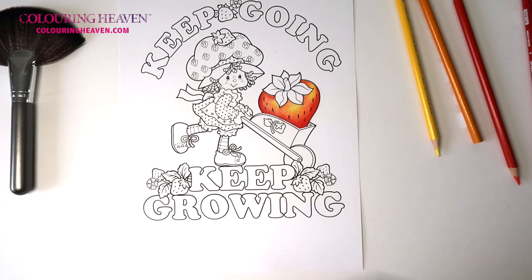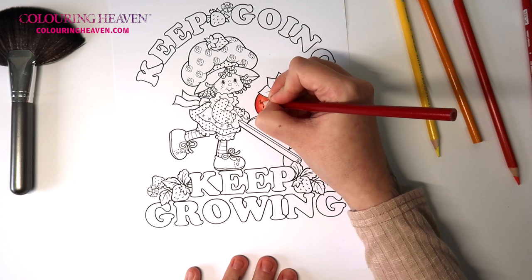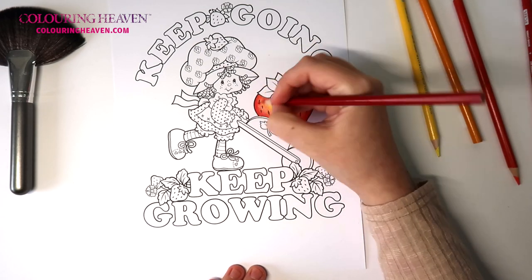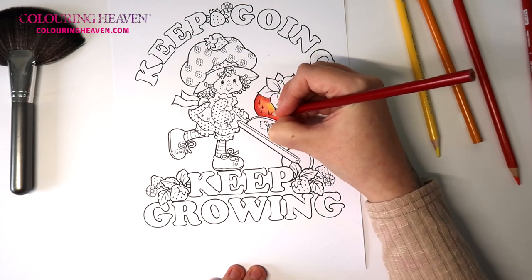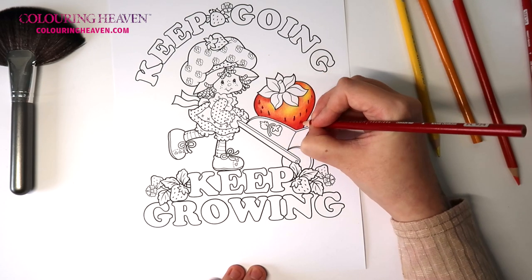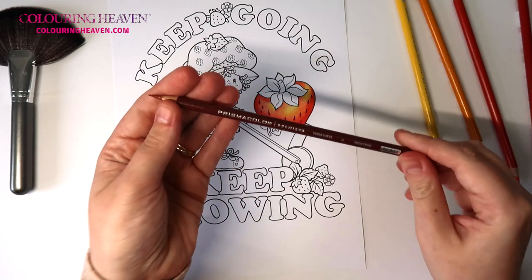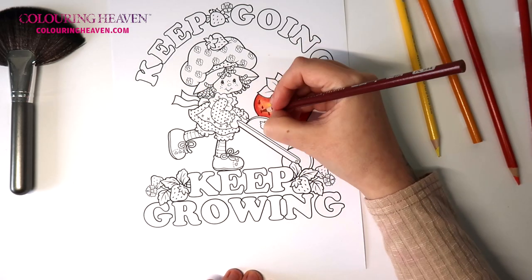So underneath the seeds — we've got all these individual seeds — I'm going to add a curved shape, sort of like a C-shape lying down, maybe half a circle under each of the seeds, just to add a little bit of a shadow. And then we'll go ahead and add the terracotta, which is our darkest one out of the palette today — 944 — just a touch.